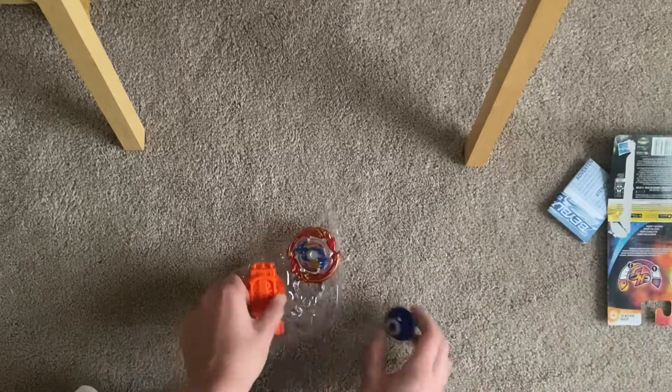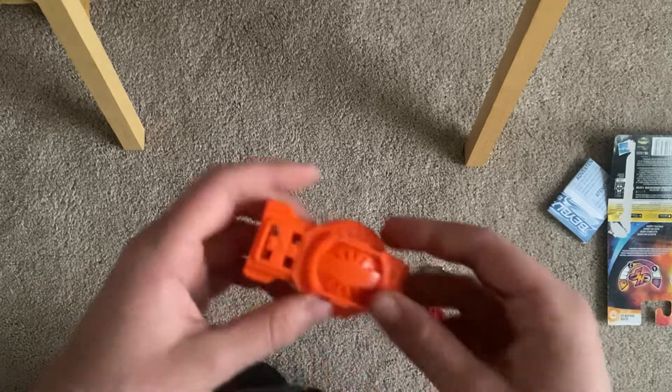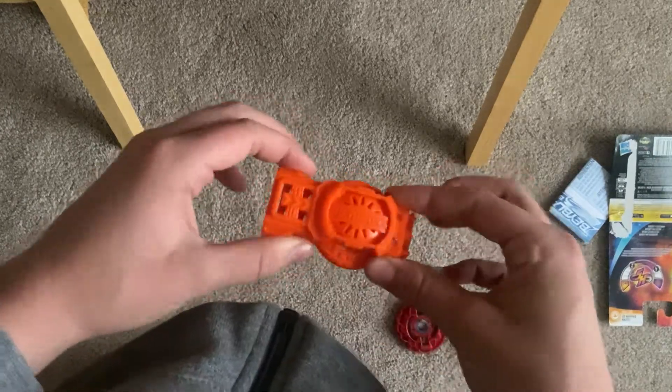Get these out of the way. Pop all these out. Get that out of the way. These are the launchers — one of Padsboro's best launchers, in my opinion. I really like them.